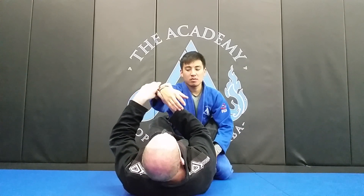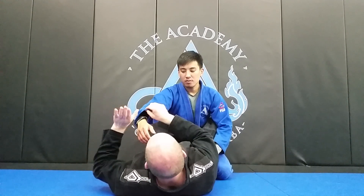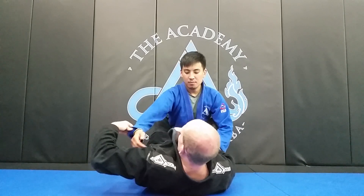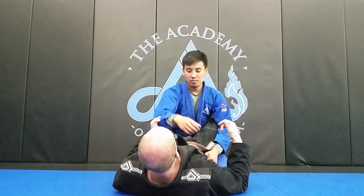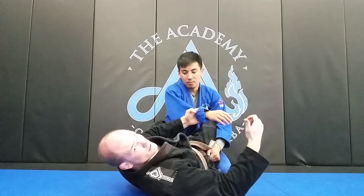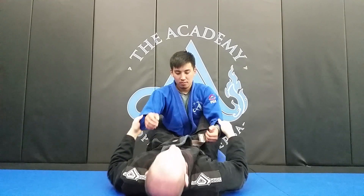Now I want to take my left hand and transition to the sleeve. I want to have a sleeve grip to set up my triangle. My favorite sleeve grip is to use my forefingers inside the gi — I'm going to come in, fold it over, and grip just like this. This way I put my knuckles against his arm so that when he tries to move his arm around, I can use the knuckles to keep him from getting his arm back. I'm going to do the same thing on the other side and get the same grip — the hooks here. Now we're ready to start setting up the triangle.